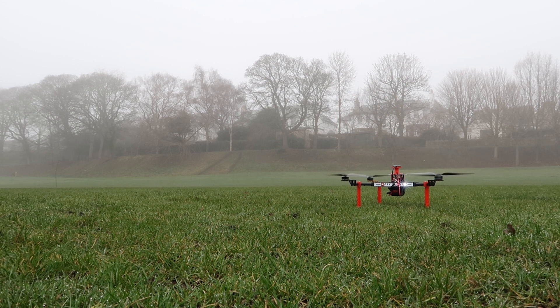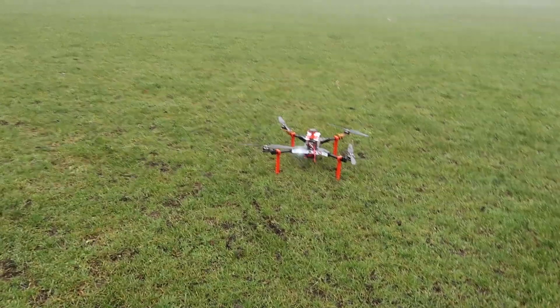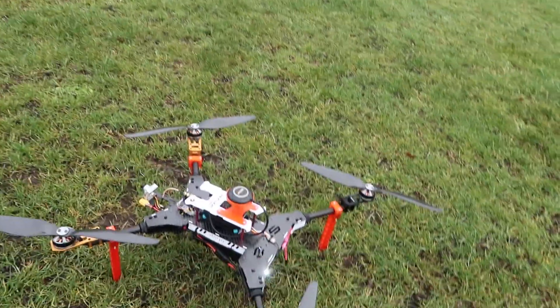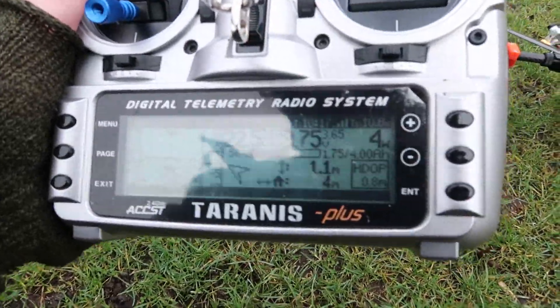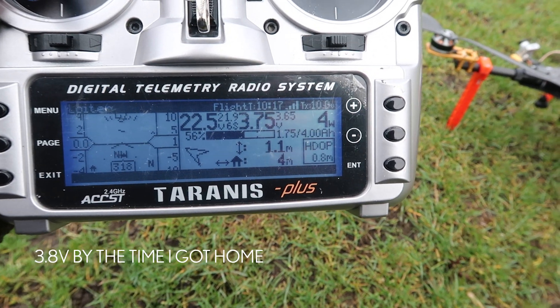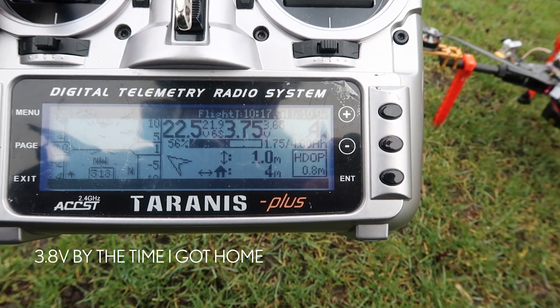Landing complete. Motor is disarmed. Well, that went better than last time. That was ten minutes on a 4000mAh and we're down to 3.75 volts on the Flight Deck. Flight Deck — I think it is. It's quite nice actually.